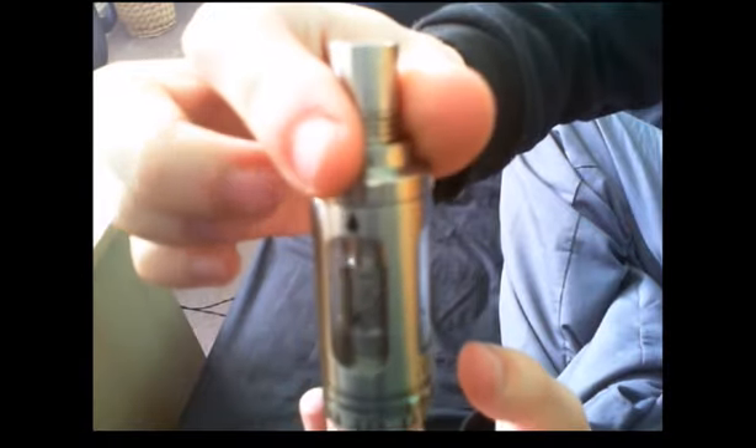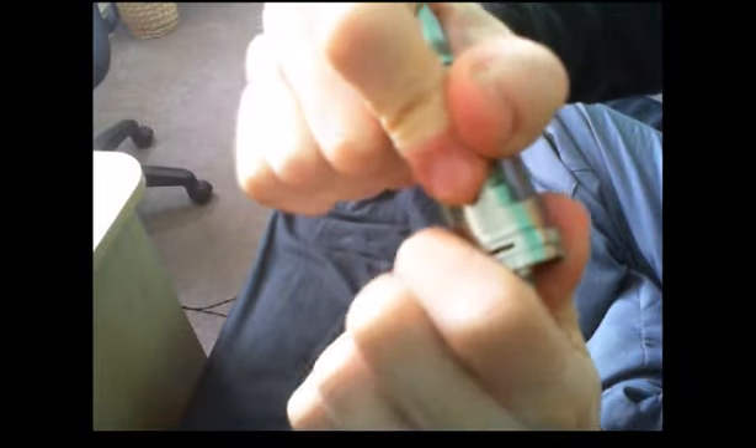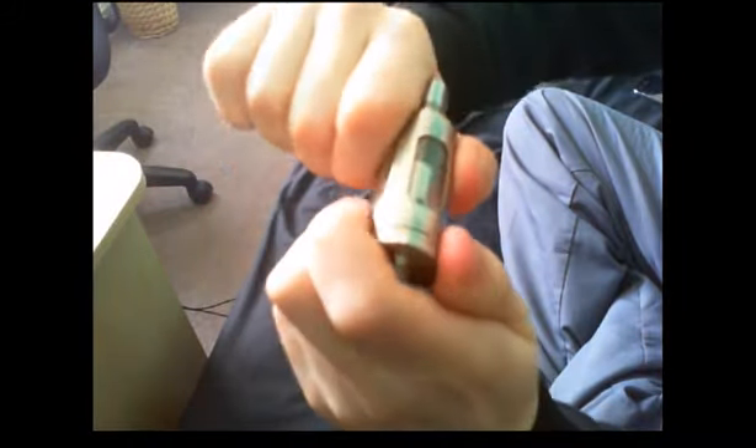Moving down, obviously you've got your juice flow right there. And below that you've got the airflow AC ring. It is pretty difficult to turn, so that is a kind of con, and I've always found it does spin all the way round.